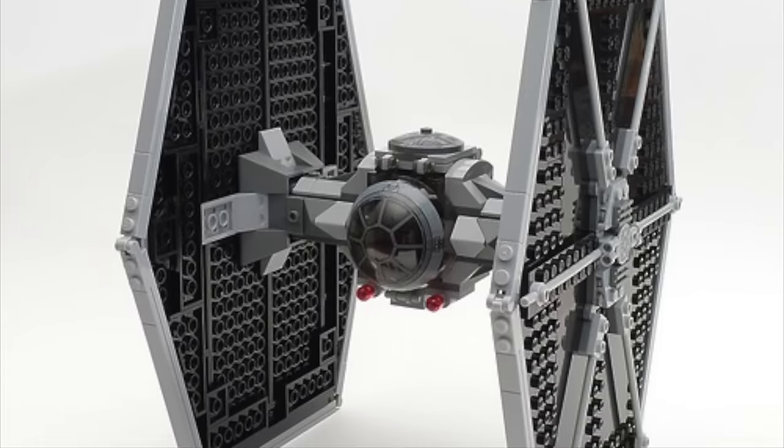The AAT is a Separatist and Trade Federation tank, most notably from The Phantom Menace and The Clone Wars TV show, and LEGO has made two versions of each. The first Trade Federation AAT was released in 2000 and looks pretty decent — I honestly prefer it over the 2015 version, which was scaled down way too much. The same goes for the Separatist AATs from The Clone Wars: the first one from 2009 was much larger and more detailed compared to the brand new 2020 version. Let me know which versions you prefer down in the comments below.